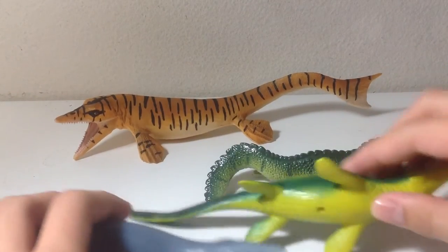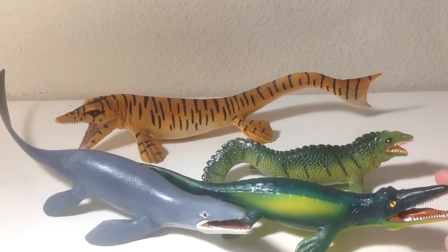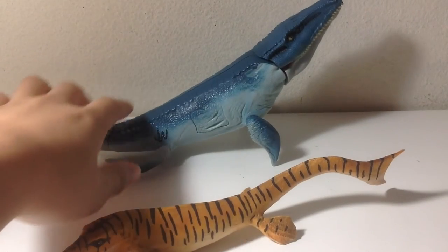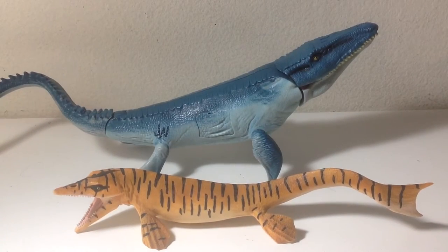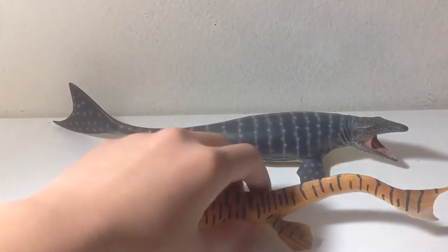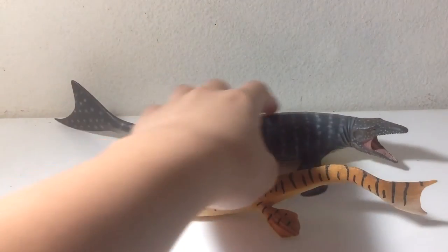Next up, we have three Mosasaurus figures here: Carnegie, Geo World, and Wild Safari. Once again, the 2017 Tylosaurus easily tops all three. Then we have the Jurassic World Mosasaurus — sorry, the camera tipped over a little bit. I guess the Mosasaurus knocked over the camera. And once again, there's no comparison between these two, because this is a pretty bad representation of the Mosasaurus. Here it is next to probably the best Mosasaur figure out there. These two are almost the same size and almost equal in quality, but I think the Collective one is slightly better because of the paint job.